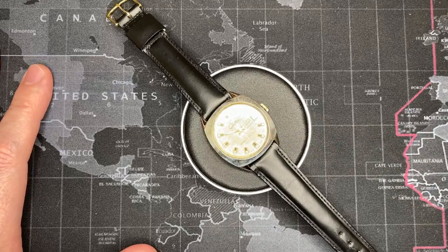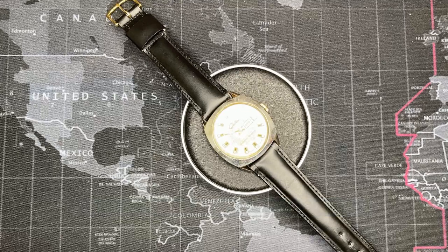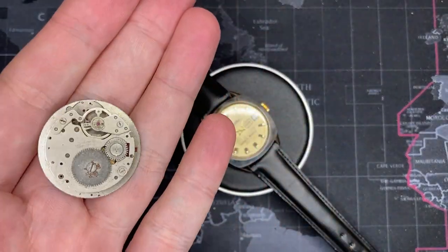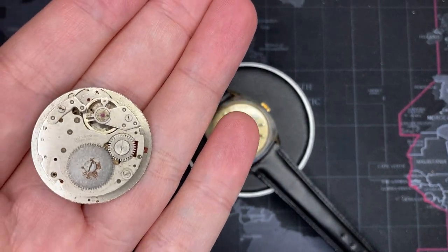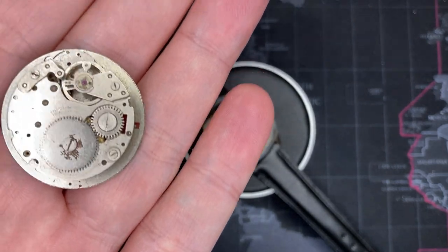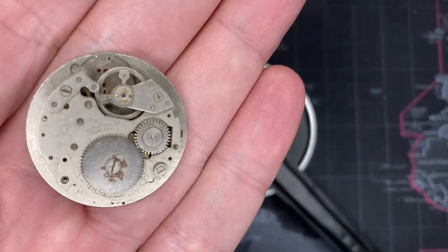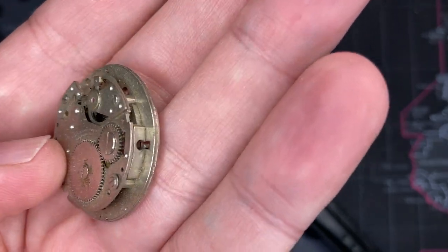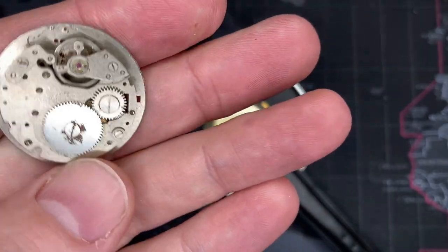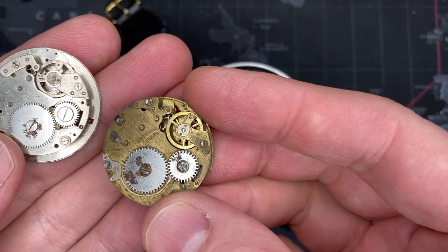The one thing all these watches have in common is their use of what's called the Baumgartner 866 movement. Here we go — this is the 866, and this movement was used probably from the early-mid 60s through even into the 80s. It's like the old 455 big block of watches — they just kept putting it in things, and when they stopped using it they'd put it in generators and motorhomes.